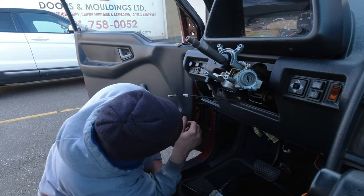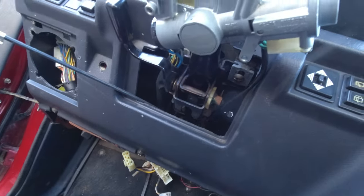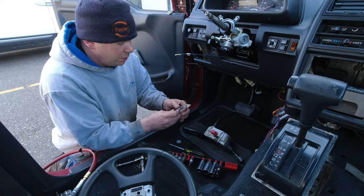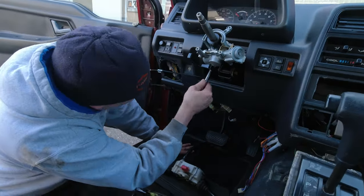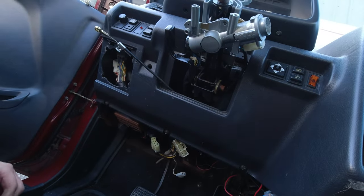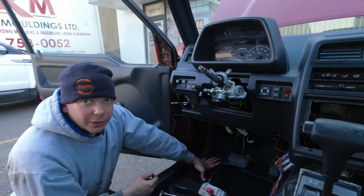All our electrical is disconnected. We want to use a metric Allen key or more appropriately a T40 torx to get up into these guys. The column is free — I need to get these 12mm bolts out and then I think we can pull the column out and hope that we have the correct one to replace it.